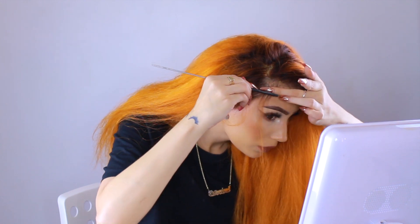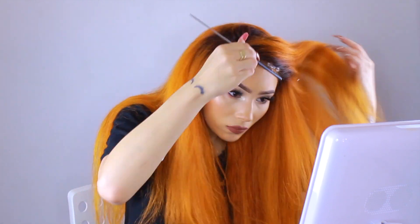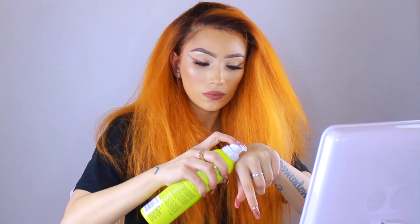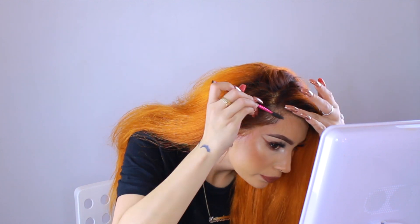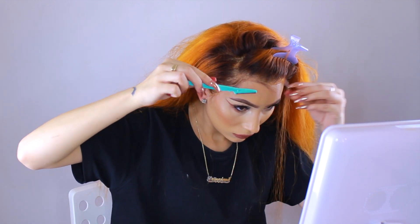Now I'm adding just a few baby hairs. When I first started wearing wigs I used to go in hard with baby hairs thinking I needed to hide my lace, but it honestly looks so much better when you don't overdo it. I'm taking a little eyebrow razor to shorten the hairs in the front so I can swoop them and they lay easier. Some natural baby hairs — and do you see that sideburn? If you're a beginner, getting that sideburn to lay down flat is a real struggle.